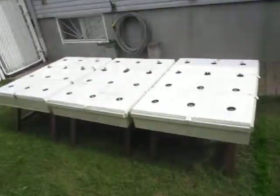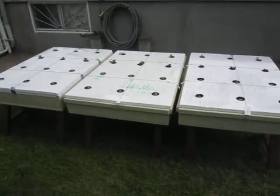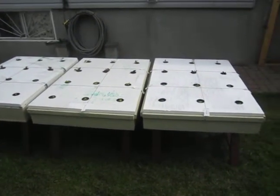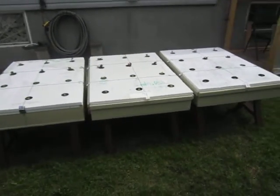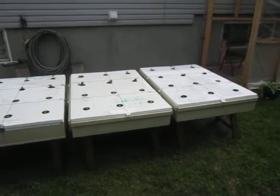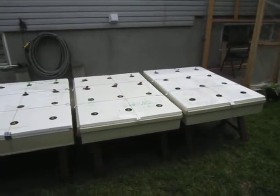Greetings from Montreal. I am Press 55 on YouTube, and this video is a tip of the hat to MHP Gardener for all the outstanding information that he puts on the internet concerning gardening, hydroponics, and preparing to provide.